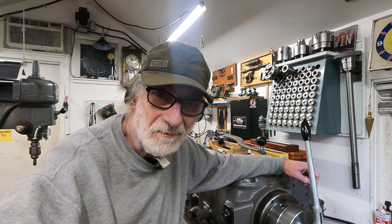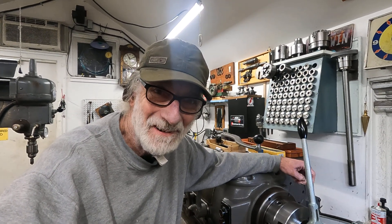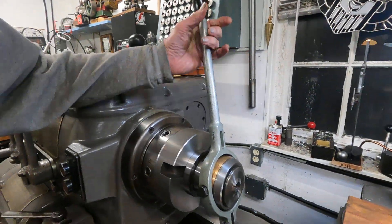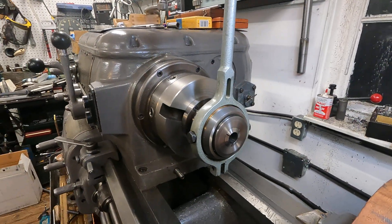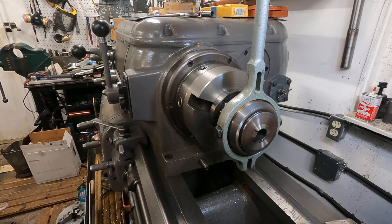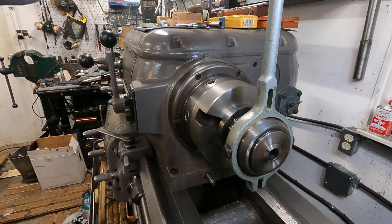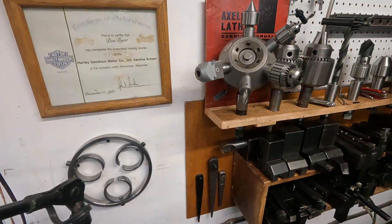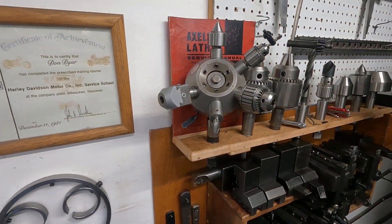Good morning from Walla Walla. I'm Don Dyer and this is my museum machine check. I'm still working on this — call it a closer — which is an early 70s to 80s Inco item, and it goes along with that tailstock turret there.